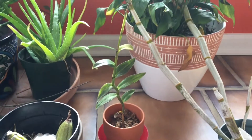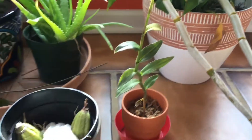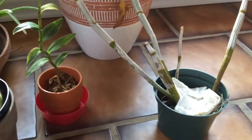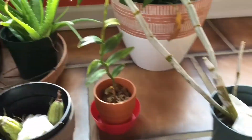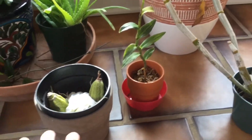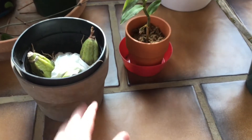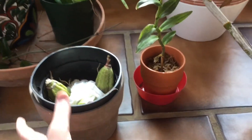Hey guys, welcome back to Frankie's Forest. In today's video I'm going to be showing you my new orchids that I got. You'll immediately be thinking: why are there paper towels over your orchids? Well, let me explain. My cousin had some people at her job who had these orchids and they were about to throw them out. She knew that I loved orchids, so she took them and gave them to me, and now I'm trying to care for them.